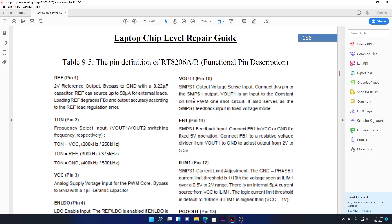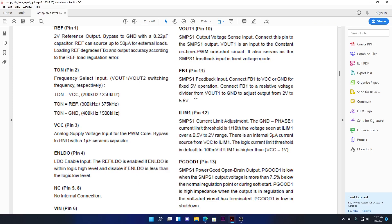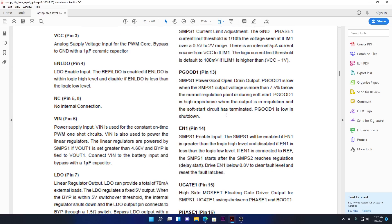VOUT number one can be 5 volts or 3.3 volts. Then we have FB1 — feedback for power supply number one. Chips need to know how much voltage they are generating through the feedback. There is also a current limiter adjustment pin (ILIM1) — you have to limit the current. PGOOD is power good: it's an open-drain output — low when the machine is not regulating, high when it is regulating properly.